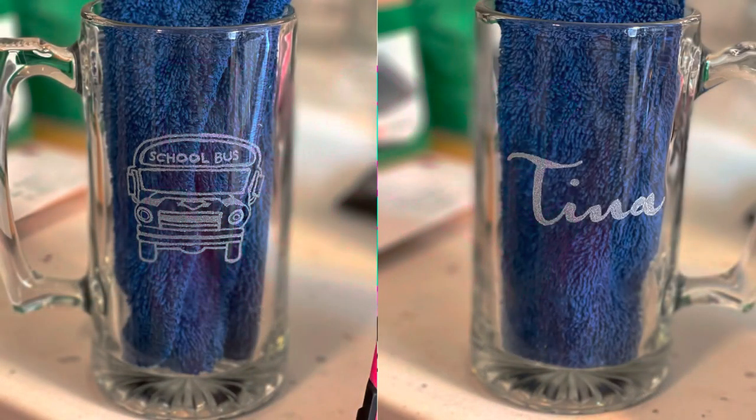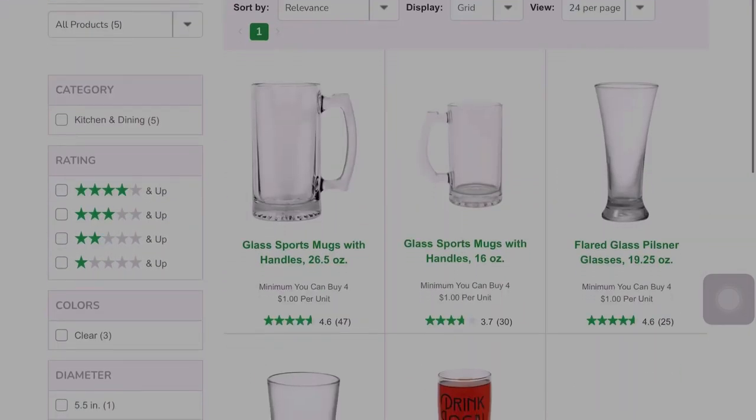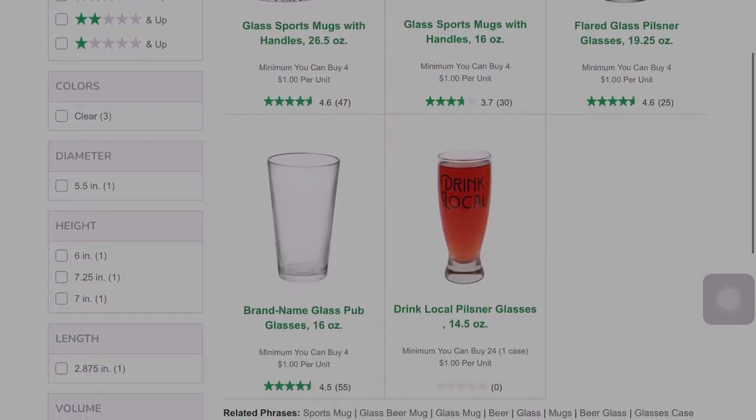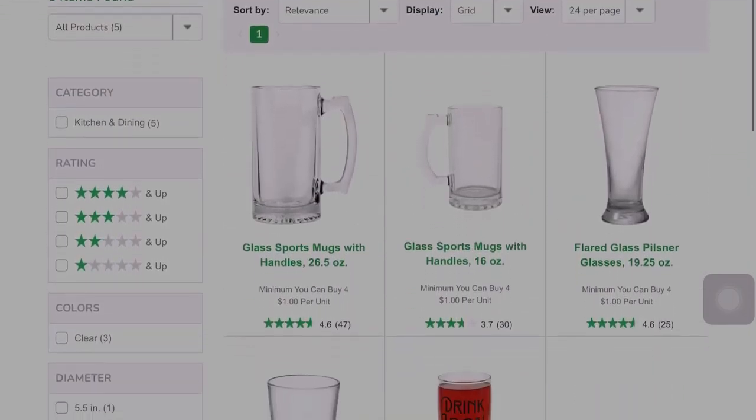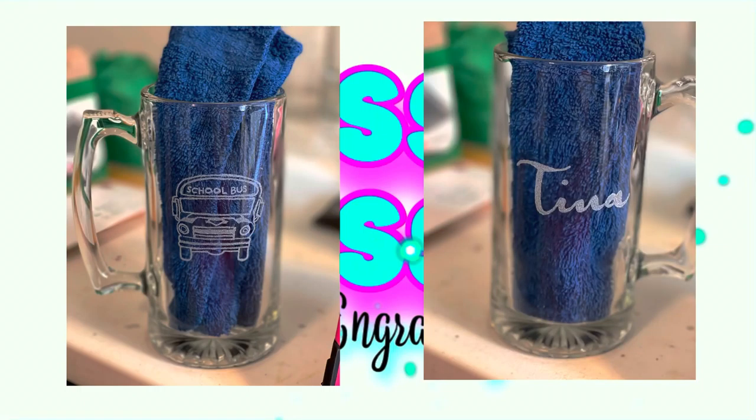This beer mug you're seeing is a 32-ounce beer mug that you can get from any Dollar Tree. You can also pick these up online in bulk — I think they come 12 to a case. All you have to do is order online and get it sent to your local Dollar Tree for free, then just pick it up.